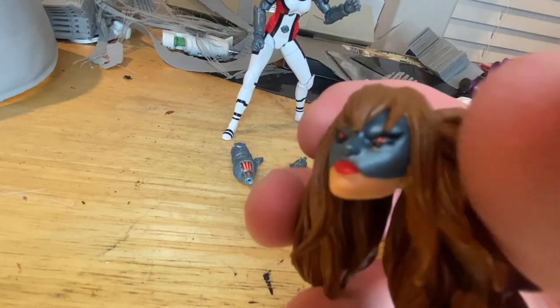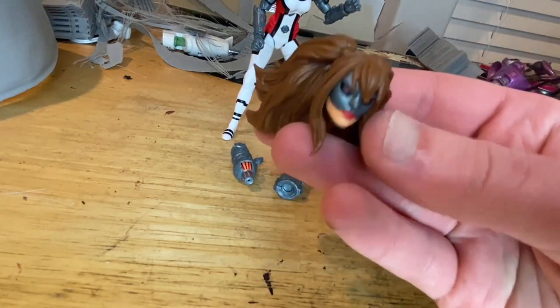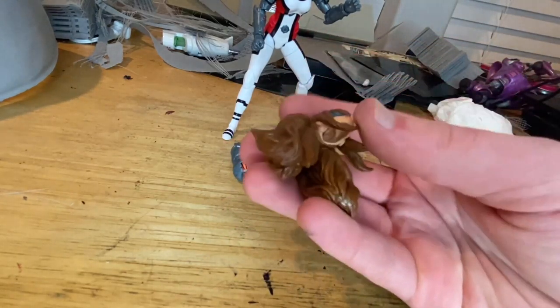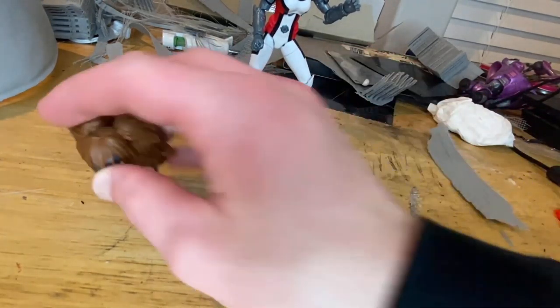You get gunmetal gray for the face, red lipstick, black eye lining, red eyes, and brown hair all fluffed up — it kind of reminds me of anime characters with the bangs. For this one though, I feel like it's going to be a pain to articulate with.